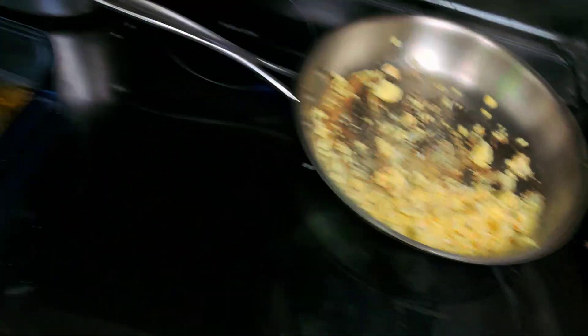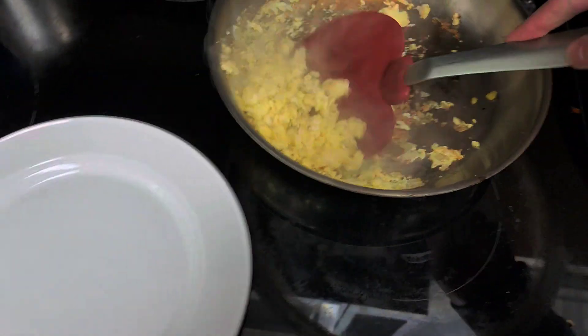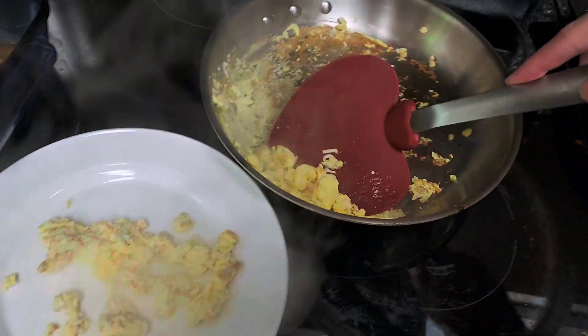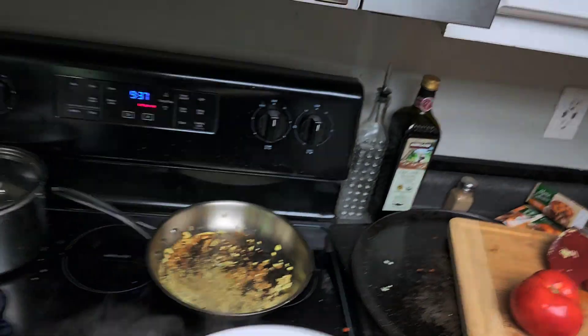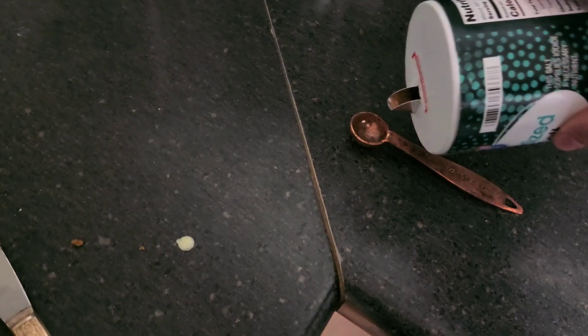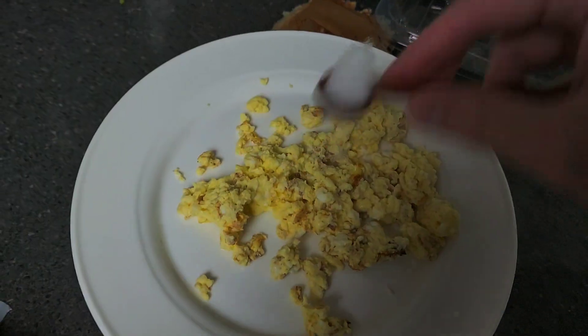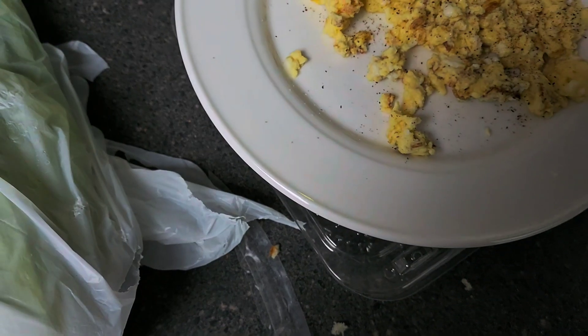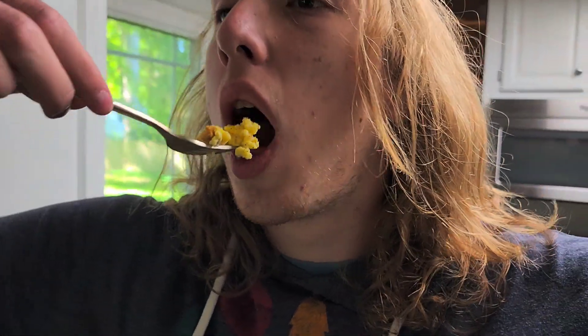Alright, next up you're going to want to get a plate, and we're going to get the eggs and put them on the plate, like so. Yes, just like so. Alright, this should be the amount of eggs you get. And next up, we're going to salt them. Last round of seasoning — we've got the pepper. Eggs. Here we go.